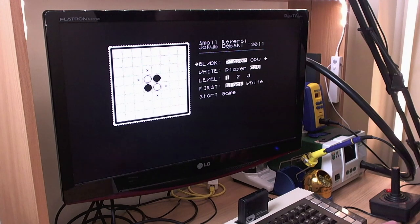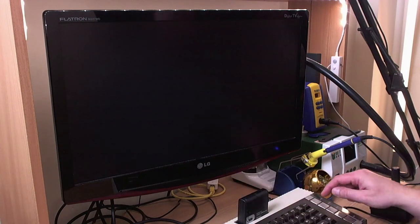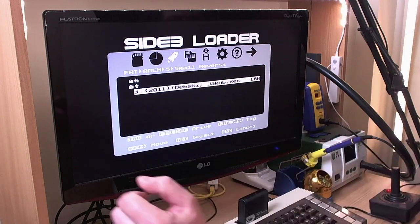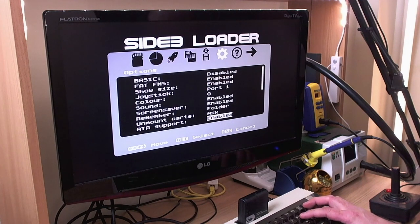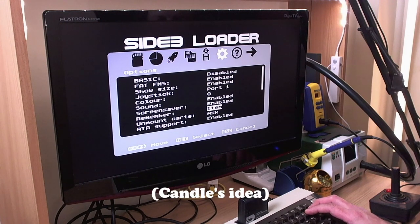Now if we want to get back to the loader in standalone mode, we just press the button on top and hit system reset, and we go straight back to the loader. Notice that we went back to the folder we were in before we ran the file. If we go into the options here, we've got several options for remembering where you were before you did something. We can remember the folder you were in, or we can even remember the actual item you last ran.